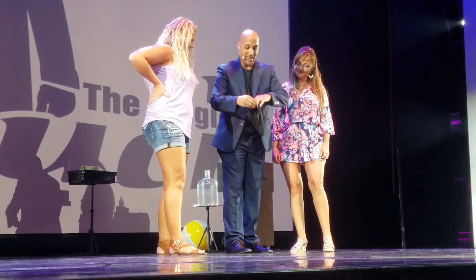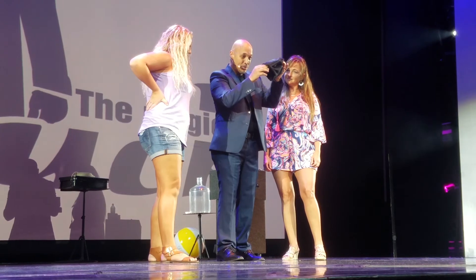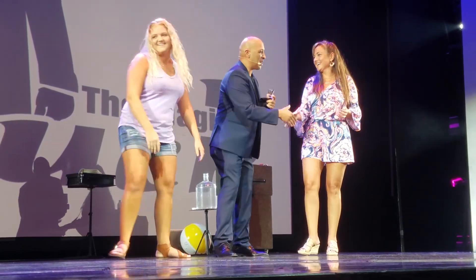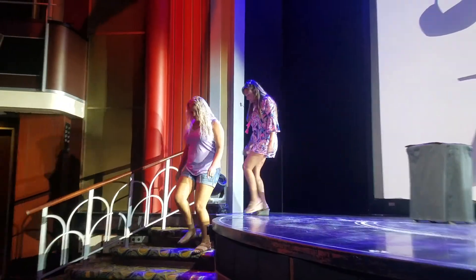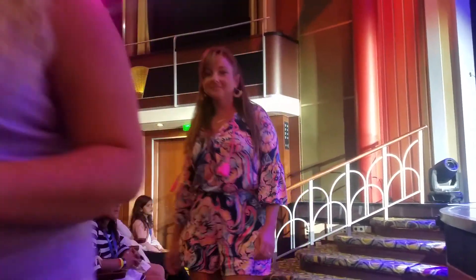I'd actually like to propose a little toast to both of you for being so kind. The kids are waiting!